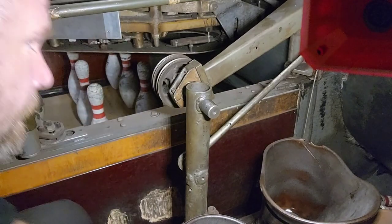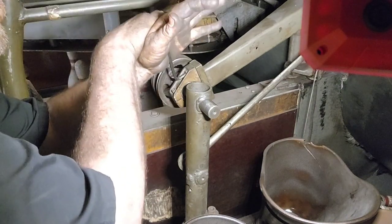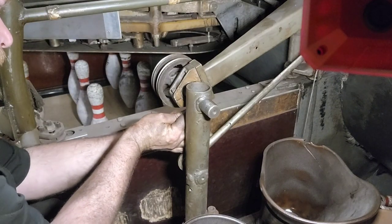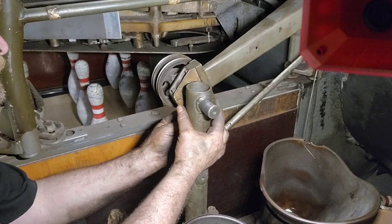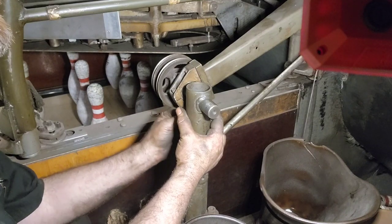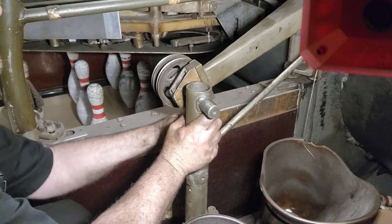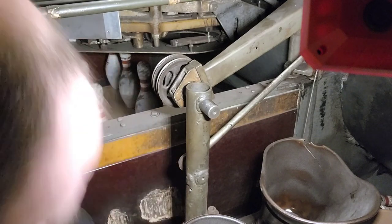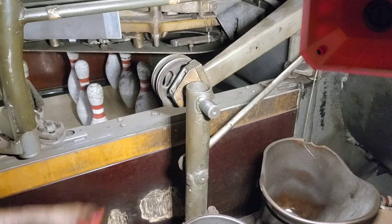Bringing a better allen wrench - we'll do some real actual tightening. Please go in there. Until you know it's tight, you gotta make the noise - it's not tight unless you make the noise, right?